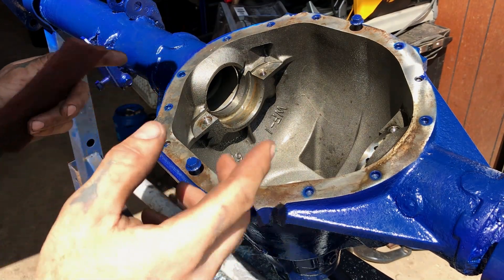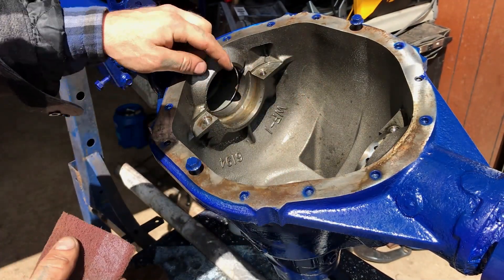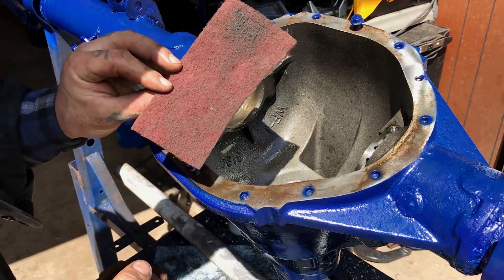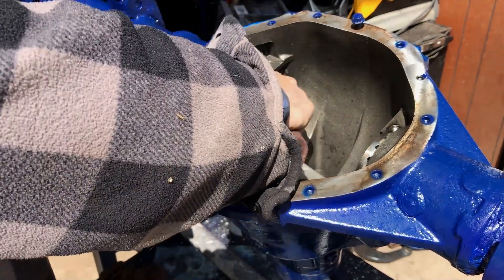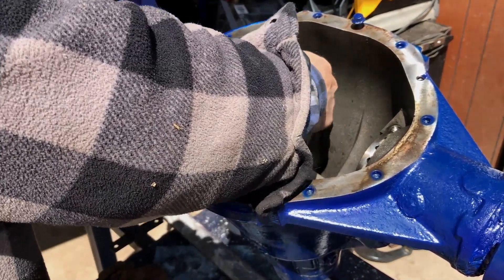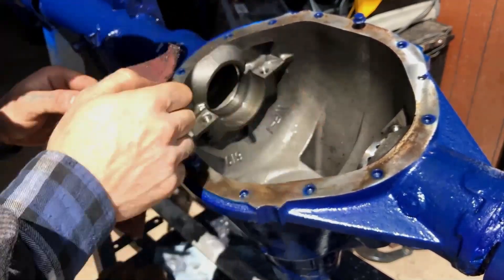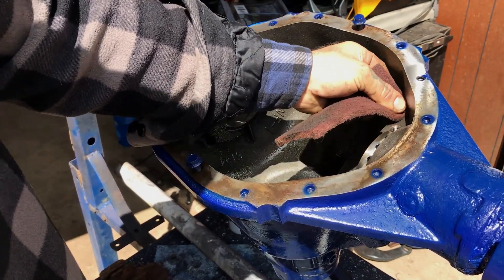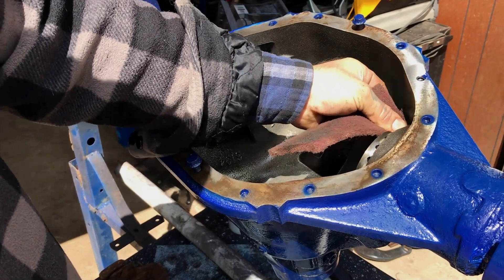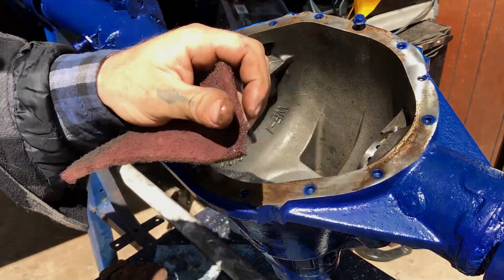Okay folks, back at it. Now this is not the time to cheap out on your scotch bright for removing the stuff, so use new stuff. An ounce of prevention's worth a pound of cure. I didn't really even want to film this because I was like, this is probably boring to watch, but what do I know - people like watching stuff. Let me bring it in closer so you can kind of see what's going on.